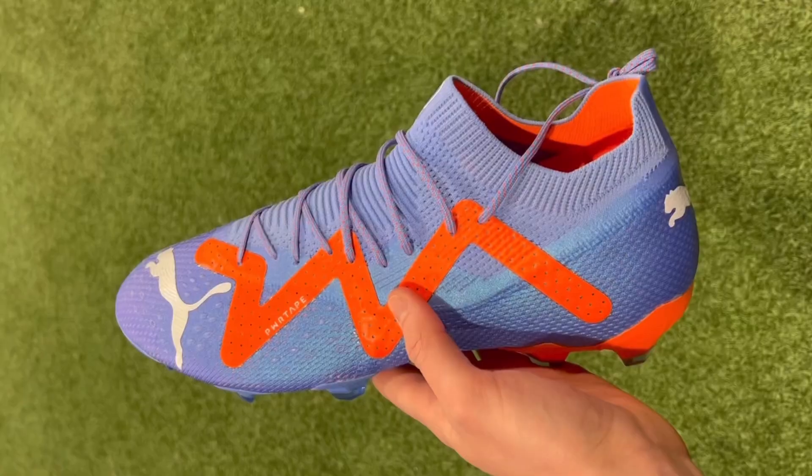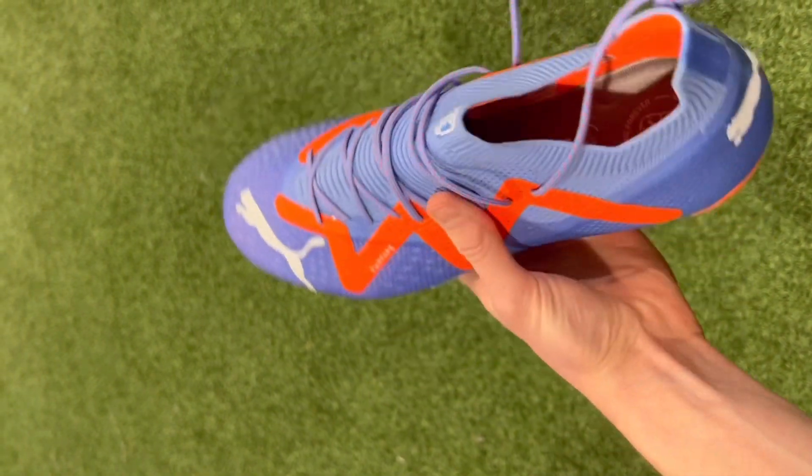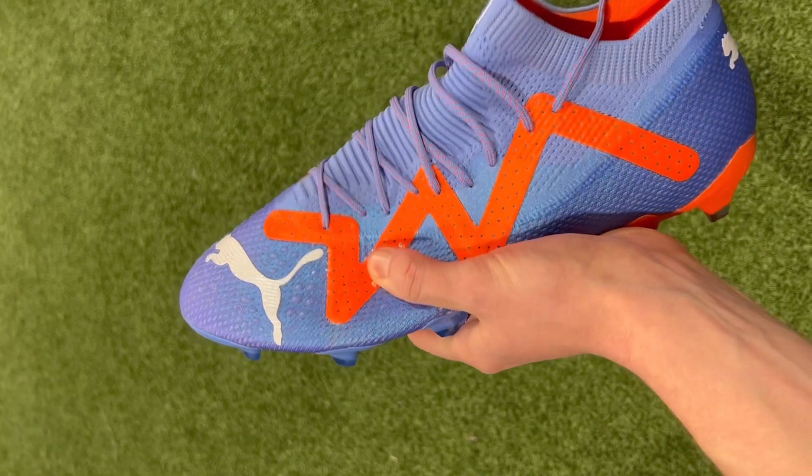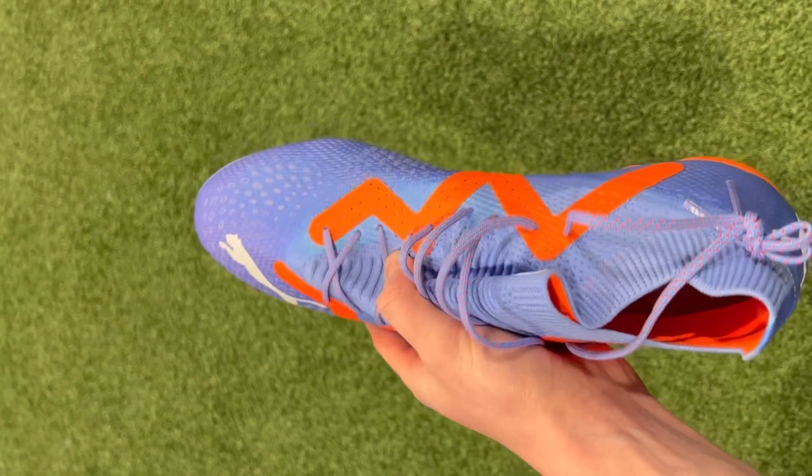The Accuracy Plus retails for about $280, but at this point in the year you can find it on discount in several colorways. Moving on, we have a model that may come as a surprise: the Puma Future Ultimate. The reason this might be confusing is that the Puma Future Ultimate actually ships with laces; however, as Puma advertises, these boots are not required to be worn with laces, making them one of the only hybrid laced/laceless boots on the market. This design works pretty well, and it all comes down to the elasticated mesh upper used in the fusion fit design.